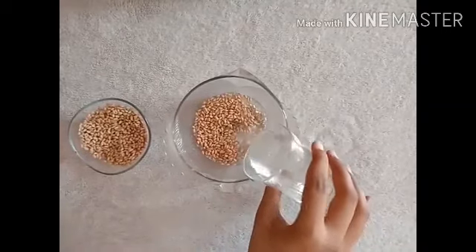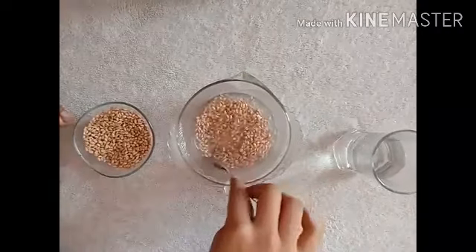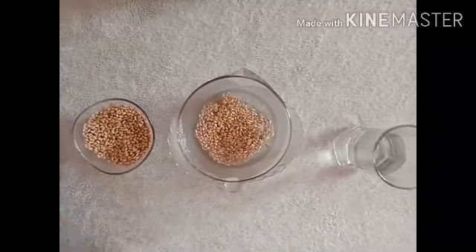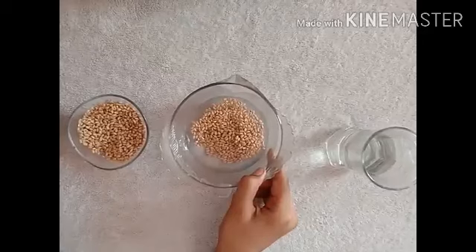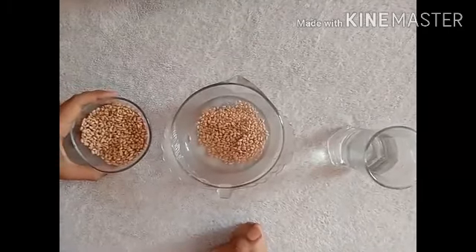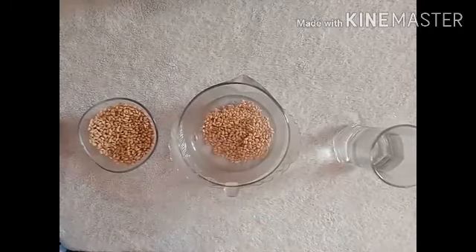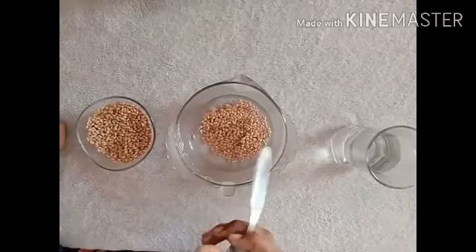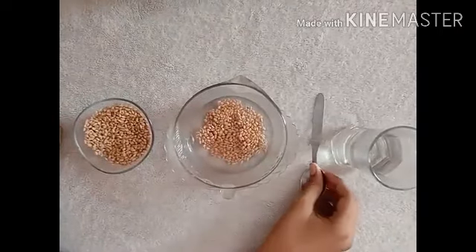Now, pour some water in it. Mix it well. After 1-2 minutes, you can see some seeds are floating in water and some are settled down. This is because the healthy seeds are heavy, so they settled down. But the damaged seeds are floating in water because they are lighter in weight than the healthy seeds.